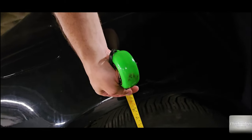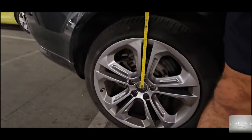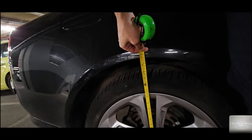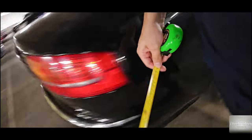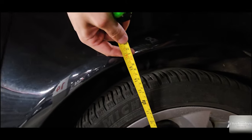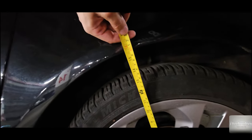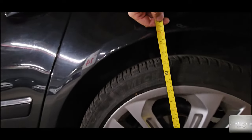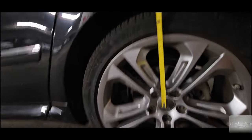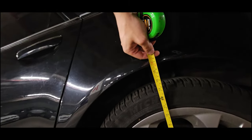The next wheel also has 420mm. Now here we have 405mm, and the next wheel has 400mm — which is good. And this wheel has about 403mm. The measurement is correct.